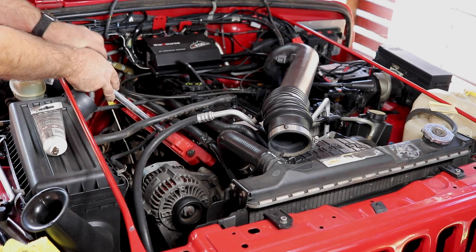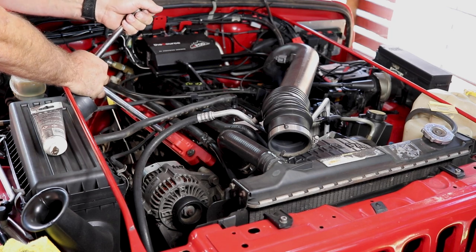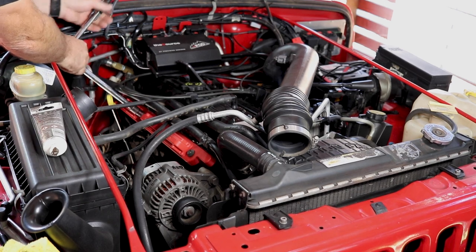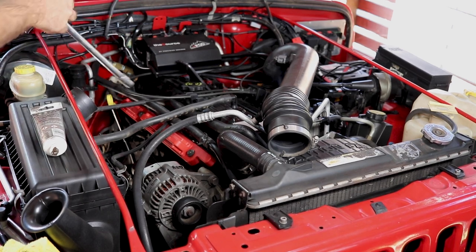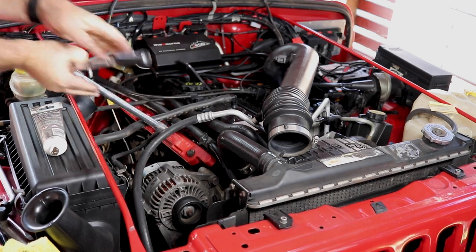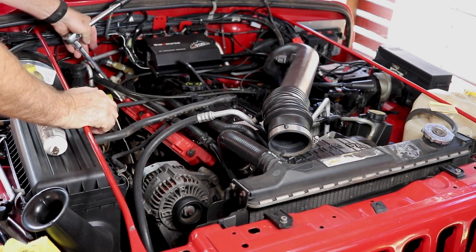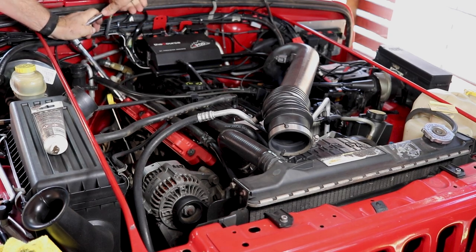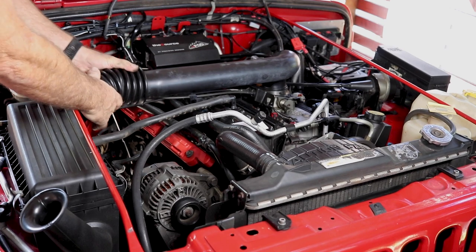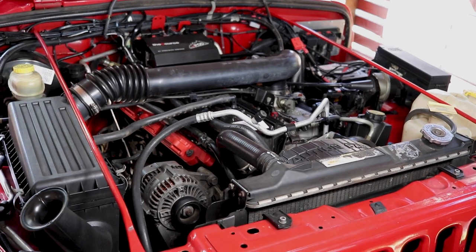Just nip those bolts up — you don't need many ugga-duggas for this. Now we'll just do this air hose up and we're good to go, hopefully.